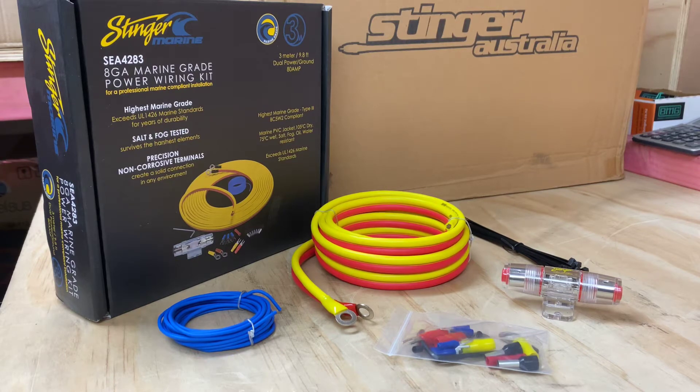Hi, it's Ashley from AP Sound Advice. Today I'm doing a product preview of the Stinger Marine SEA4283 8-gauge marine grade power wiring kit.